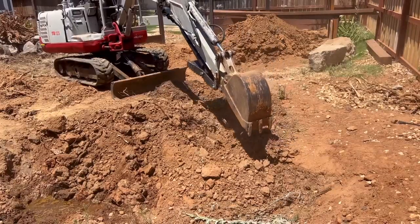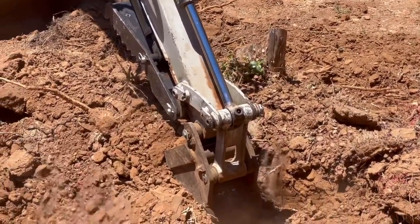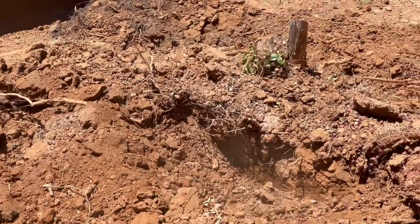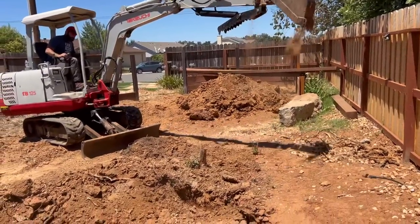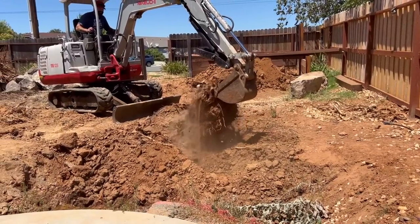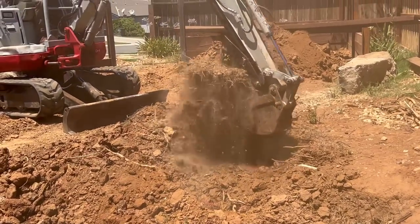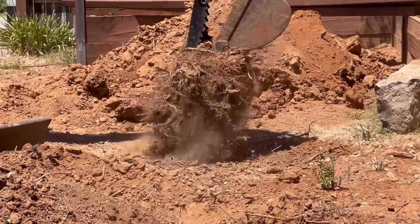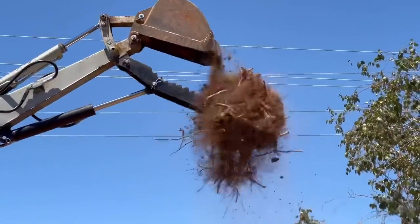I actually forgot about this tree stump right over here — it's a smaller one. Dennis is working around it right now, digging right around the tree stump. He's working all the soil around it, loosening it up, and then he'll just pull that bad boy right out of the ground. Look at the amount of dirt over there — it's insane. There it goes — he just lifted it right out of the ground. Like the claw in one of those arcade machines picking up a stuffed animal — and we drop it.